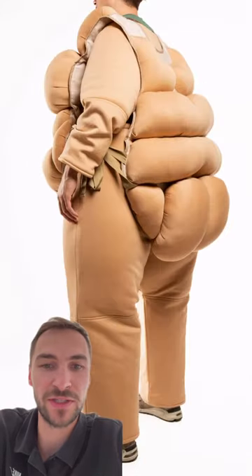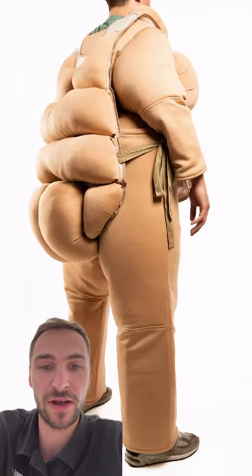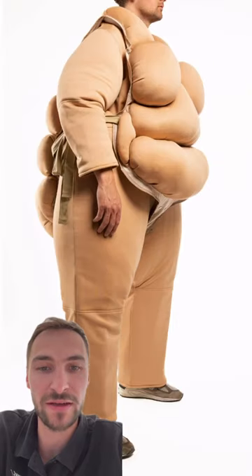This is what we call an obesity simulation suit. It's a suit that allows you to step into the shoes of a larger sized patient. It's actually a great way to learn transfer and lifting techniques for hospital staff or students in universities. And the great thing is that you will also learn how weight affects movement.